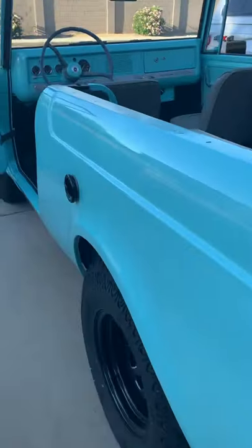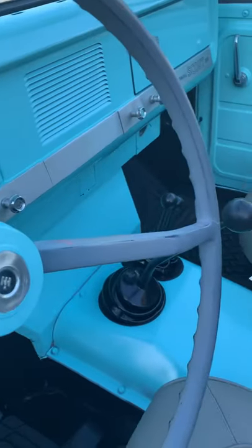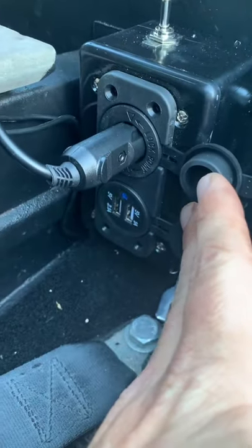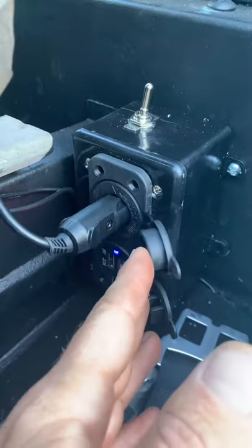Hey, I wanted to share my stereo option with you on my Scout. It didn't come with one originally, and I didn't want to put one up there or in a console. From Amazon, I ordered this charger — it has two USBs and a cigarette lighter, and I put a kill switch on it.